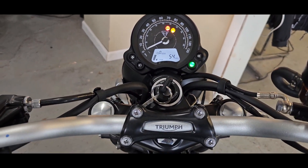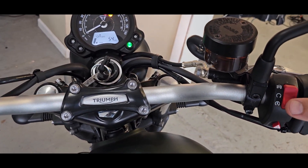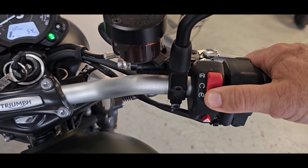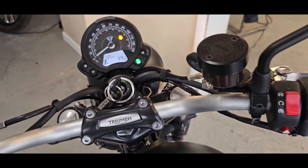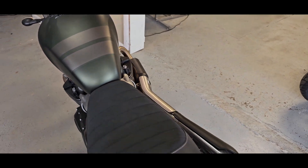Not even broken in — it's pretty much a new bike, as new as you're gonna find. Let's go ahead and start it up and see what she sounds like. It's not too loud; these pipes are gorgeous.